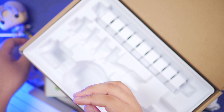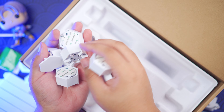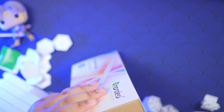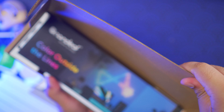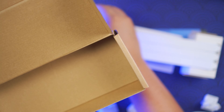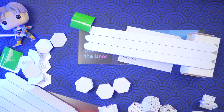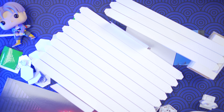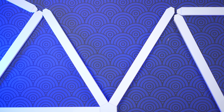A lot of you might be daunted by the task of assembling something like this, because of course this is not something you see on a daily basis. But I promise you, this is super easy to set up. I'm an absolute noob when it comes to assembling things like these, so I just followed the guide from Nanoleaf's YouTube channel and it all worked out. If you don't want to watch anything, you can simply download the Nanoleaf app and the instructions will be there. There's also an installation manual included in the starter kit.